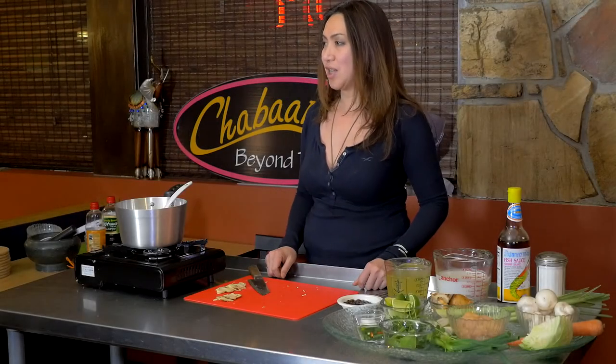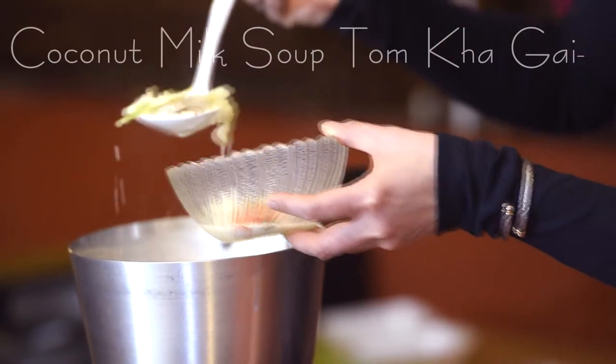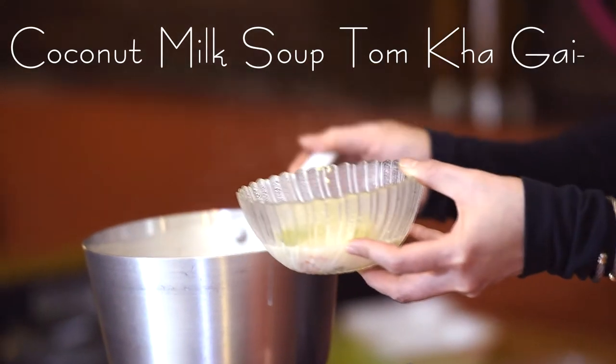Welcome to Annie's Take on Thai. Today we're going to make the chicken coconut milk soup. In Thailand we call it Tom Kha Gai.